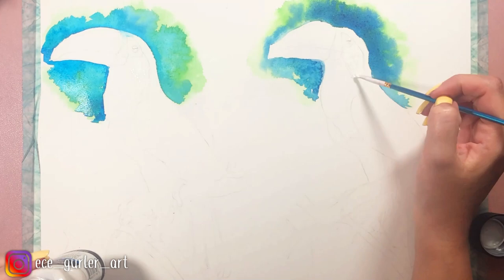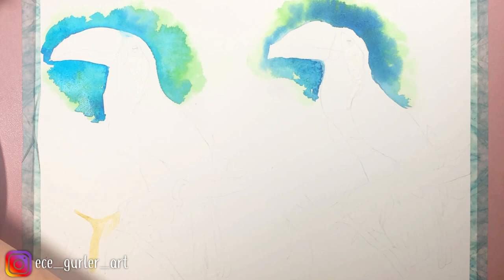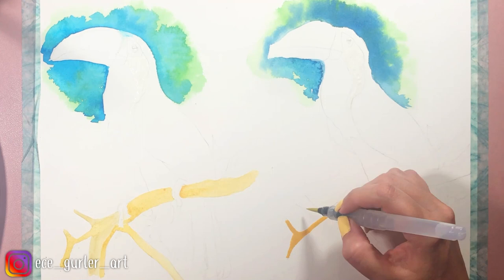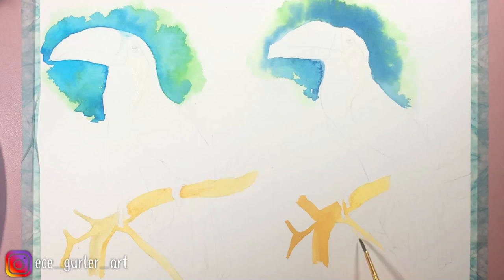While that's drying, I am moving on to the branch. I used a warm ochre color for both. The second one yielded a more opaque, more solid result, whereas the first one allowed me to get different tones. For watercolor artists, it is good that your paint is not very opaque because that allows you to do more layers and add more depth.